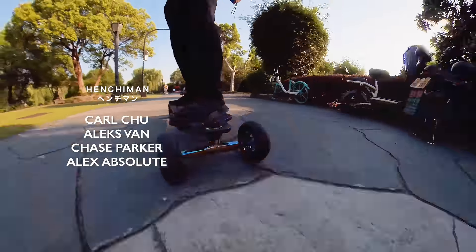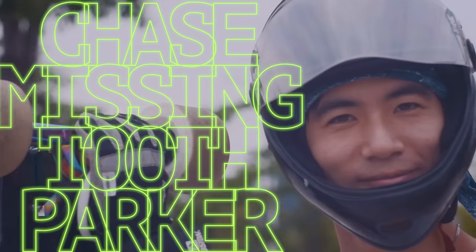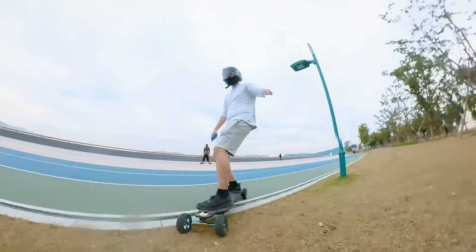Due to the lockdown in Shanghai, my henchman Alex and his henchman Chase Missing Tooth Parker tested the boards in Hangzhou. Let's start this review with the electronics.